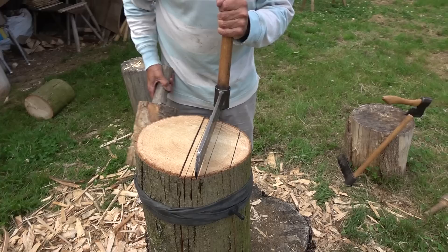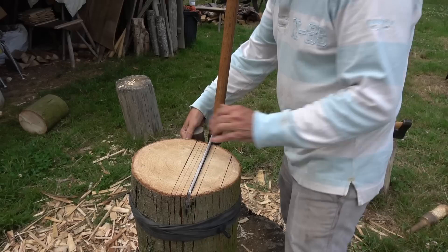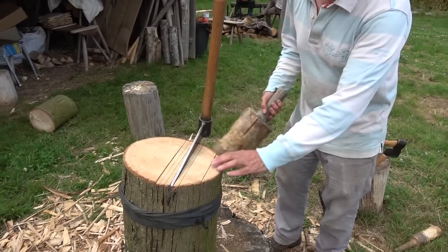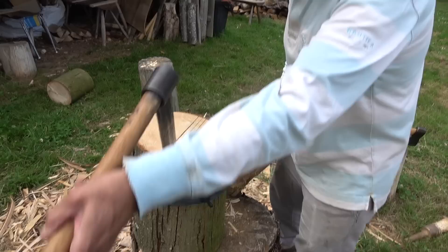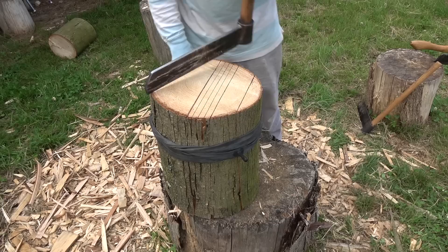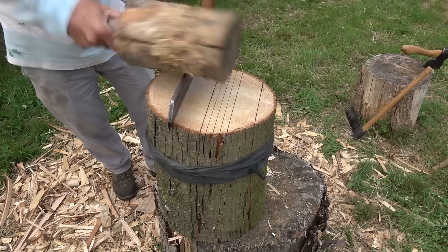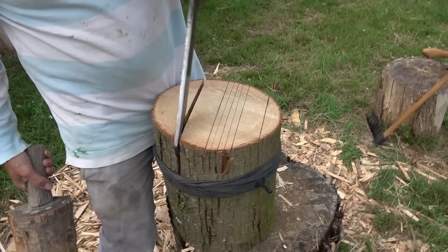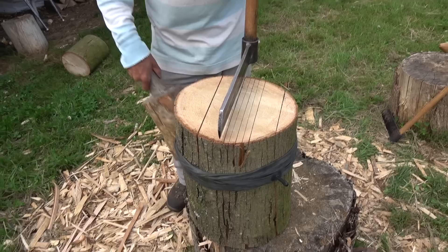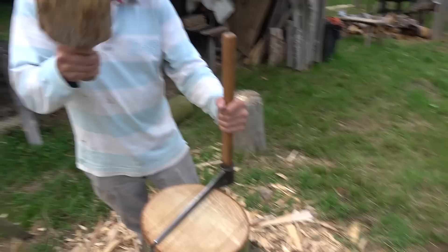These won't all run as smoothly as they did on the radial cut because you're not cutting with the grain — you're splitting across the grain, that's why they're not running down so well. A lot of people will take these out and then split them on a cleaving brake where they can control it. The main reason for using this lateral method over the radial is that if you've got narrower-diameter timber — if you haven't got access to a decent size — this is a method you can still use to produce quite acceptable shingles without having massive butts to work on.